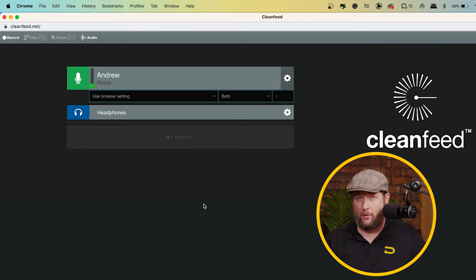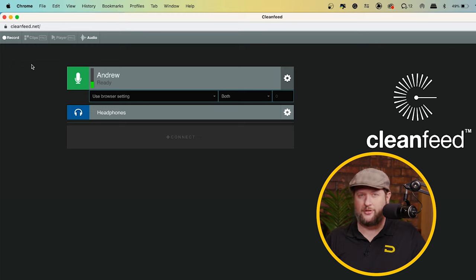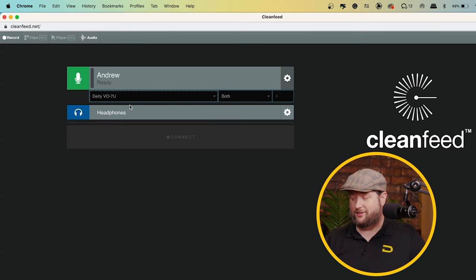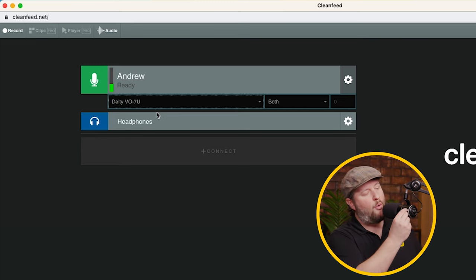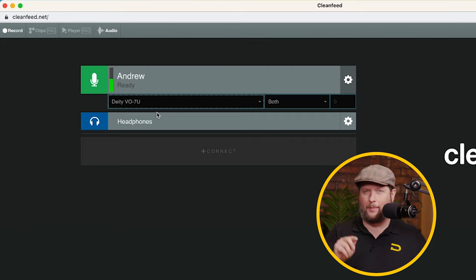So we are in Clean Feed. The first thing I want to do is go to the audio tab at the top and change the setting from minimum quality talkback to speech optimized. That's going to allow it to sound really good for a voice-based podcast, not a music-based podcast. Next, I want to change it to my microphone — here I can actually select the Deity VO7U. What you'll notice is the green VU meter is not very high, so I need to dial that in. I want to avoid going into the yellow, because yellow in Clean Feed means clipping, so we want to avoid all of that.